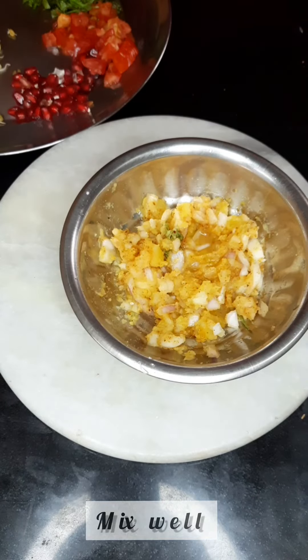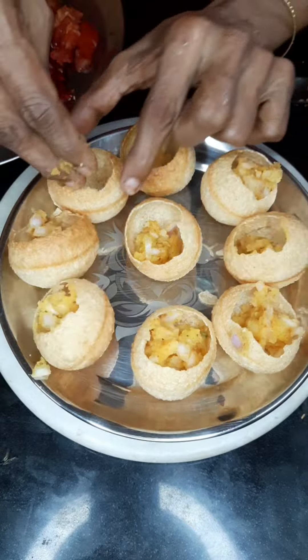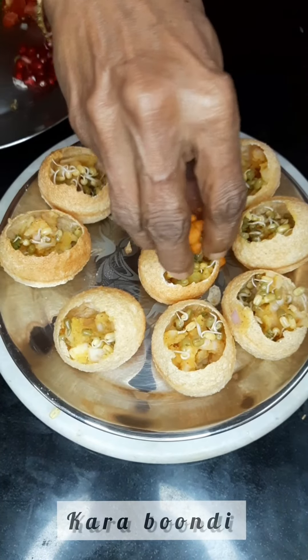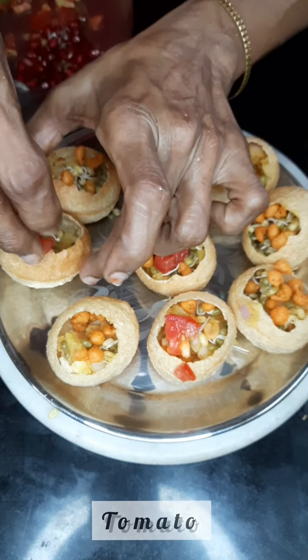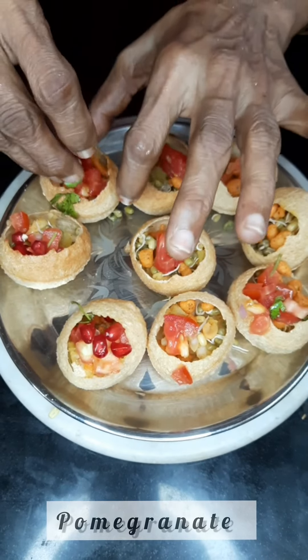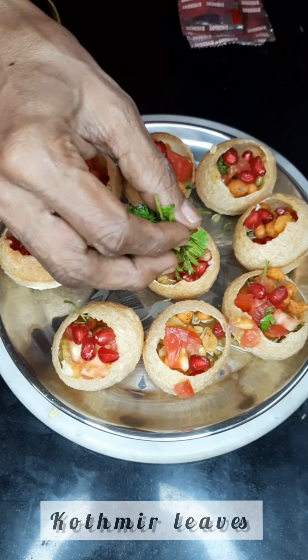Now take this mixture and slowly add it to the puris. We will add some sprouts to make it a little healthier, some boondi, a piece of tomato into each of the puris, some pomegranate, some coriander.